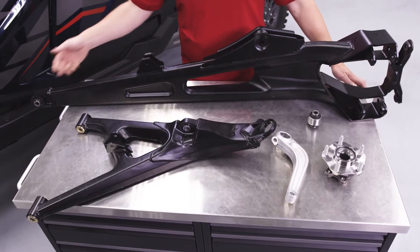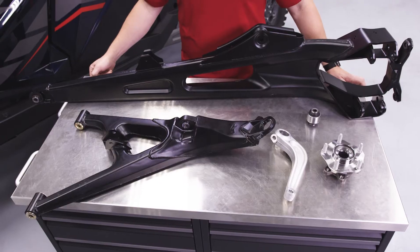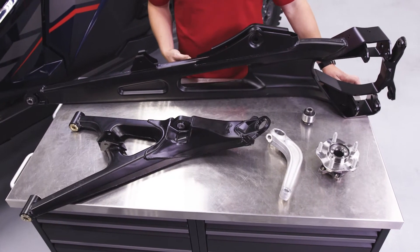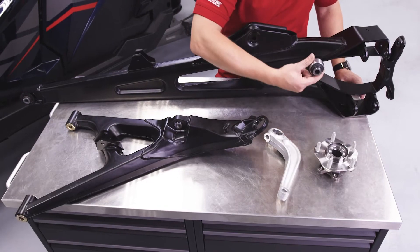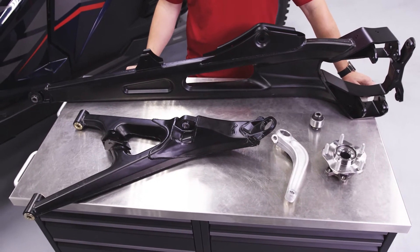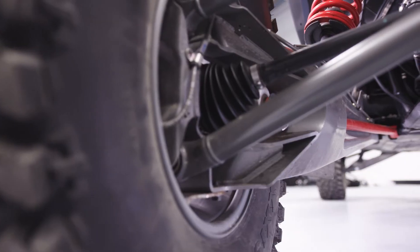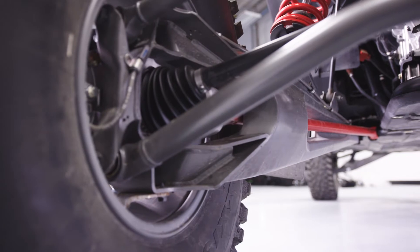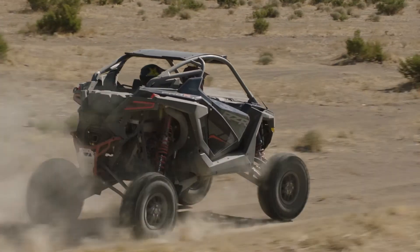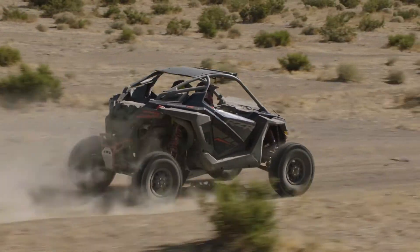The all-new trailing arms on the Razor Pro R, which are stamped steel construction, feature new packaging integration for our max-length suspension. We also have a toe link — which passes through the trailing arm and connects to the frame — to control the wheel through the 29 inches of travel. This is an industry-first adjustable toe link, and it gives us really good bump-steer control through travel.